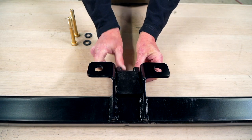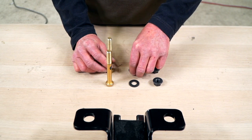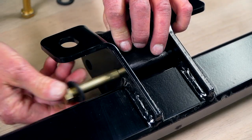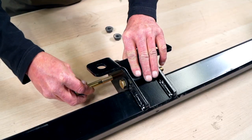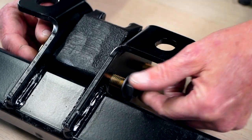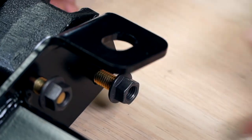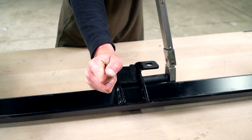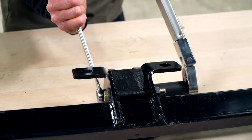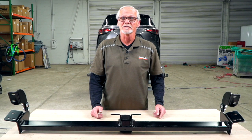First step, we're going to install our receiver housing to the cross tube. Next, to install our included hardware, we're going to take the hardened steel washer and put it on our bolt. Then we'll repeat on the second hole. Next, we will take our flange nut and screw it onto the bolt with the flat side facing the hitch. Now we'll repeat on the second bolt. Next, torque to manufacturer specifications — you can find those in the link below. Now with our receiver housing installed, we can move on to the next step.